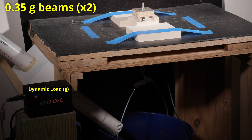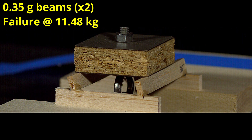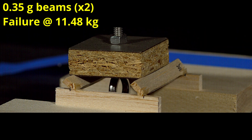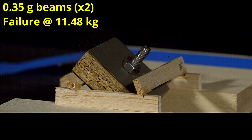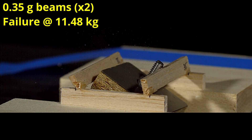Now I'm testing the 0.35 gram beams, starting the video at around 10 kilograms to save some time. This time the beams only held 11.48 kilograms, and you can clearly see that the failure mode was it tipping over, as probably internally one side collapsed before the other.